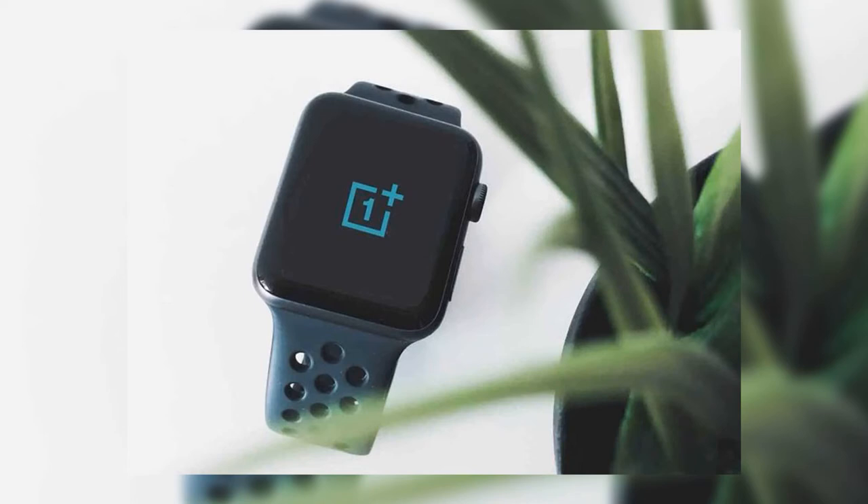In addition to heart rate, the watch is able to determine the level of stress, sleep quality, and even the degree of blood oxygen saturation.